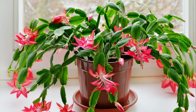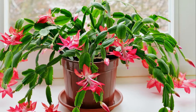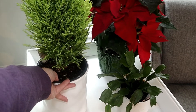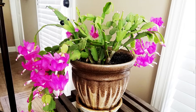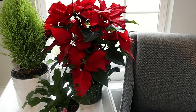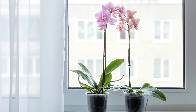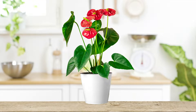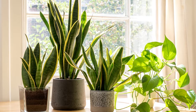If the only space you have is an eastern, western, or southern facing window and the light is a bit harsh, just pull the plant away from the window several feet or use light-diffusing curtains. Depending on the time of year, move the plants away or toward the window to manipulate the amount of light it receives. Be sure to rotate the plant often as the plant will tend to grow towards the light. This holds true with all of your houseplants.